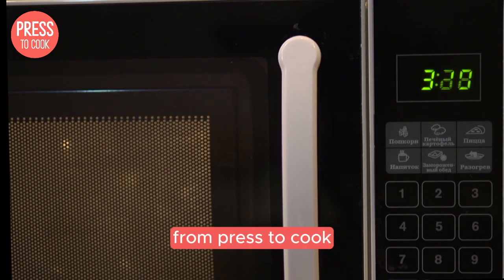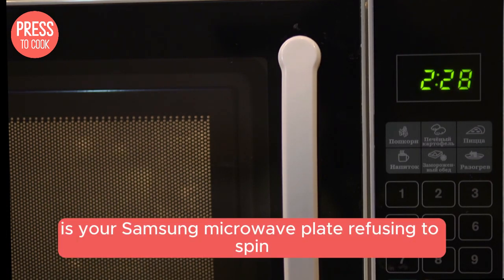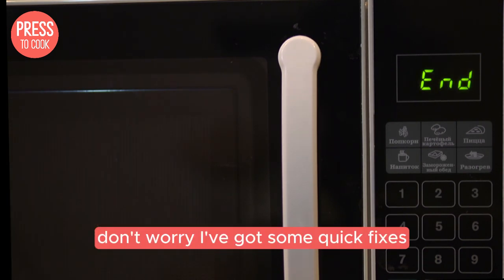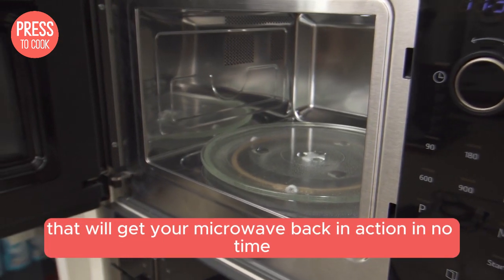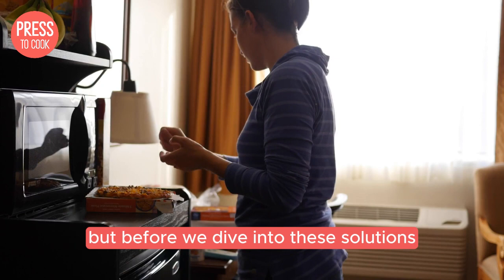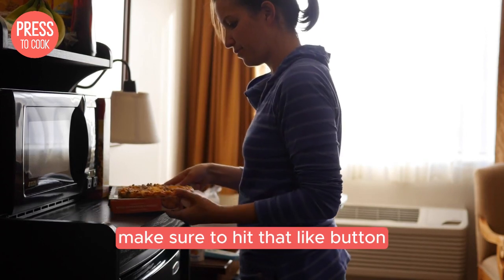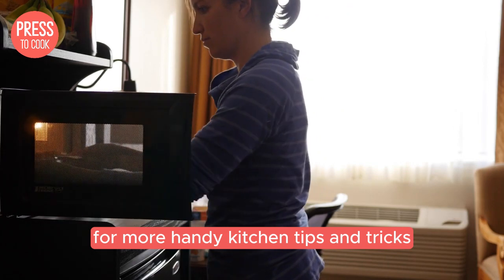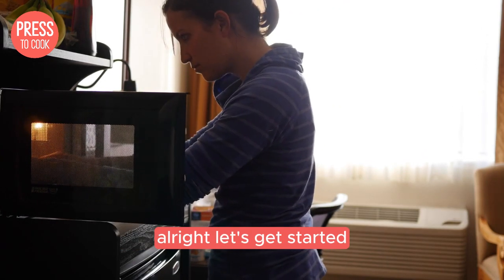Hey everyone, Dale here from Press2Cook. Is your Samsung microwave plate refusing to spin, leaving your food unevenly heated? Don't worry, I've got some quick fixes that will get your microwave back in action in no time. But before we dive into these solutions, make sure to hit that like button and subscribe to the channel for more handy kitchen tips and tricks. Alright, let's get started.